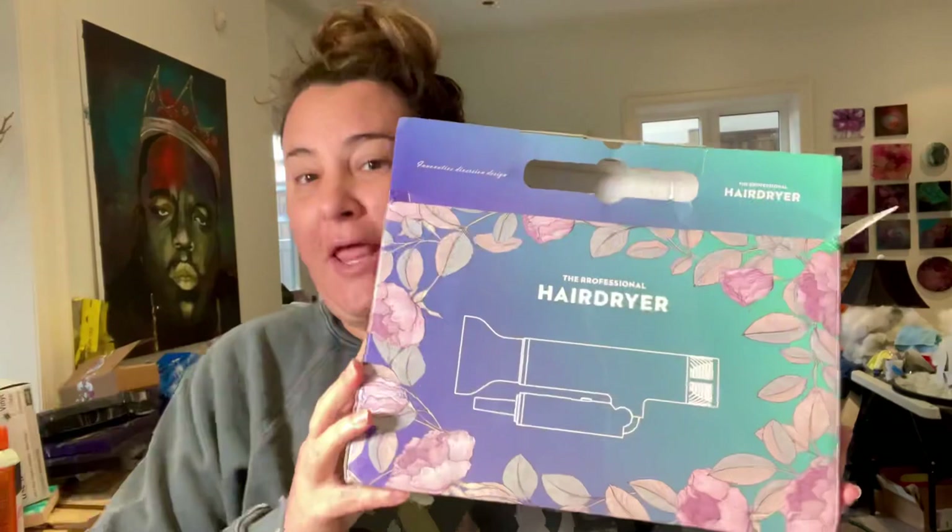Hi everyone, welcome to Lisa Marvin Art. I just got a new hair dryer today that I found on Amazon called the professional hair dryer. I liked it because it has a really small mouth and it's a travel hair dryer. It comes with a little attachment so of course I have to run down here not even prepared.